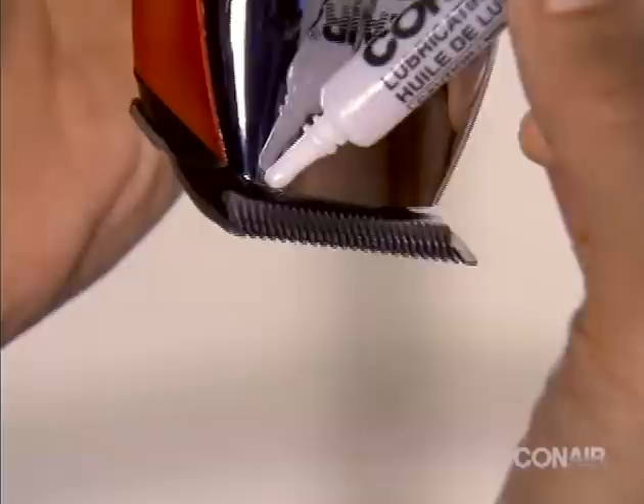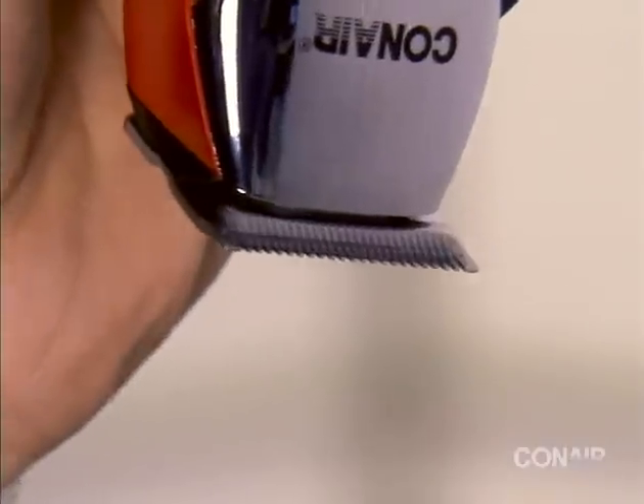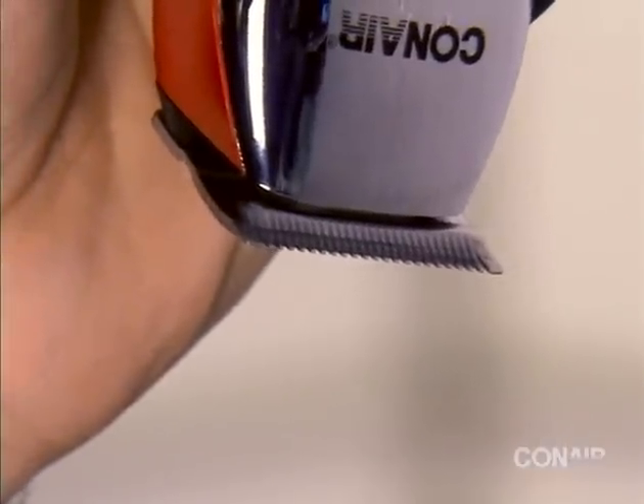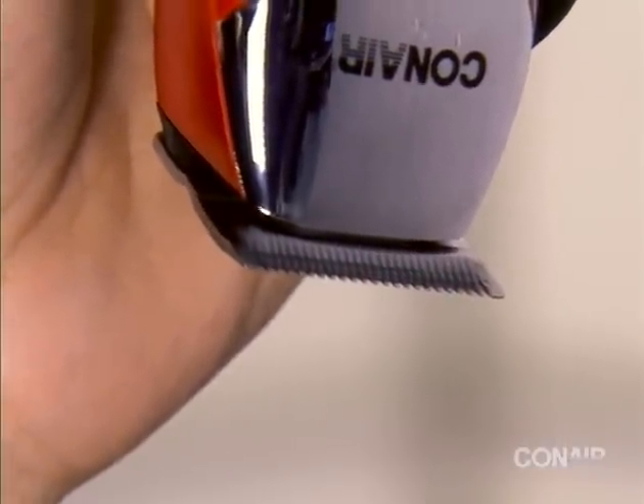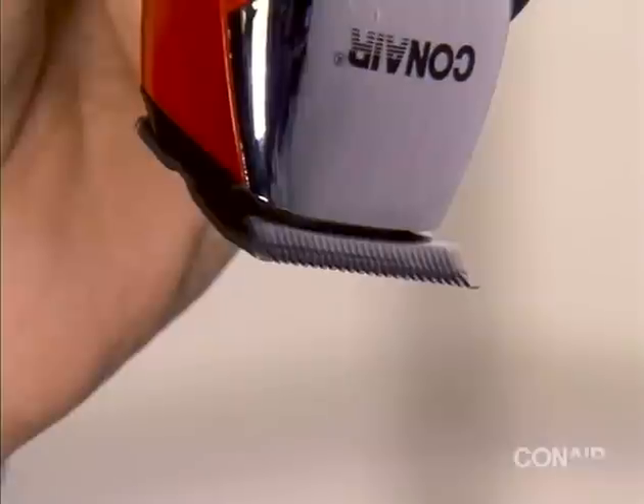Turn the clipper on for a few seconds to allow the oil to lubricate the entire cutting surface. Your blades are now lubricated and protected.